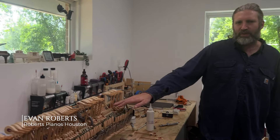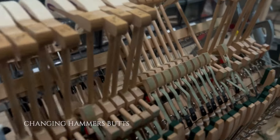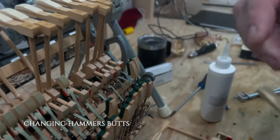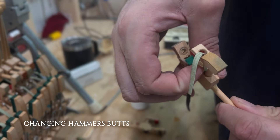Hi, my name is Em Roberts. This is a common issue on Baldwins — unfortunately they used a false leather on the back of the catcher and also used a false leather on the hammer butt. A lot of these pianos are out there in the wild or in houses.